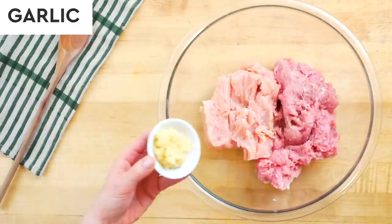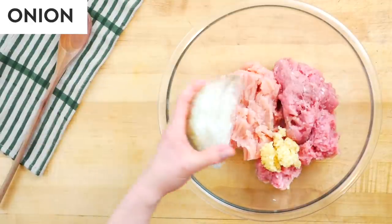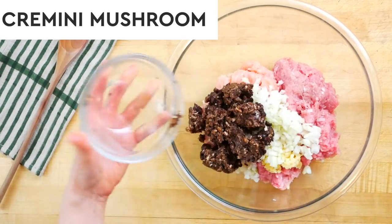I'm starting with four fat cloves of crushed garlic, then in goes half of a finely diced onion and eight ounces of minced cremini mushrooms. This is my secret ingredient — this is the key to keeping your ground turkey meatballs nice and moist. And do not worry about it — you can't taste them at all. It just adds a great texture to the meatball.